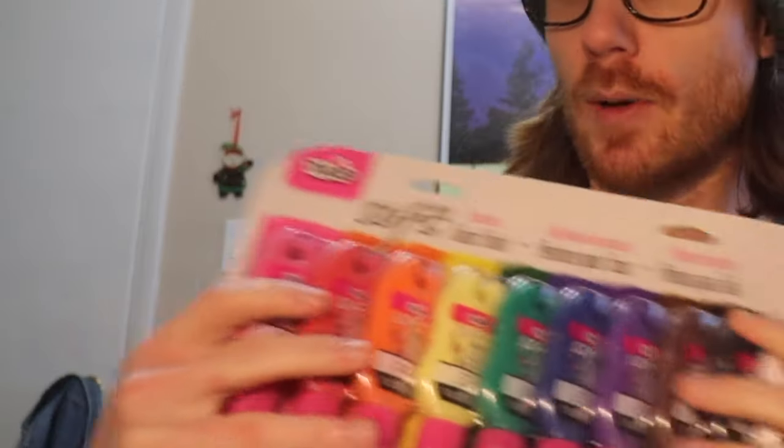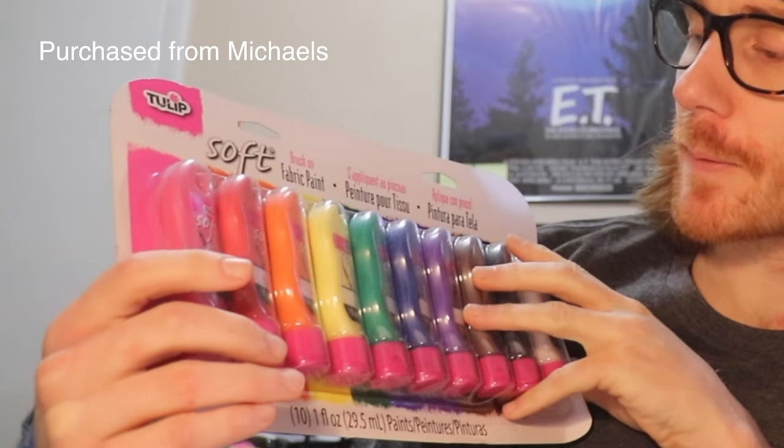I've been interested in painting denim jackets for a little while now and I've watched a few different videos about it. There's obviously a variety of different ways to do it and different materials. Today I'm going to be using an unsponsored product called Tulip Soft Fabric Paint — my mom got me these for Christmas, thanks mom.